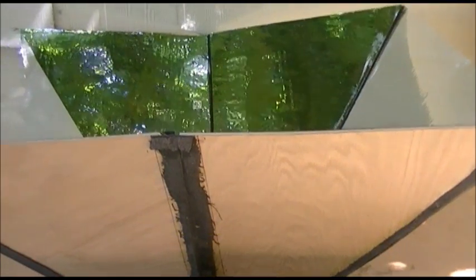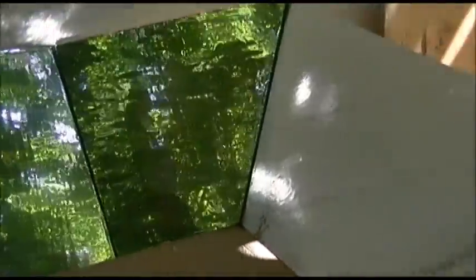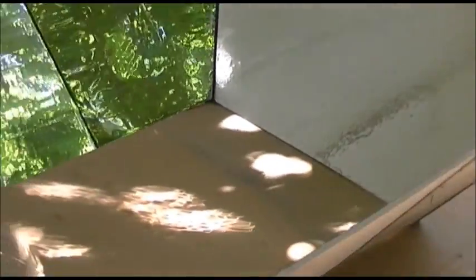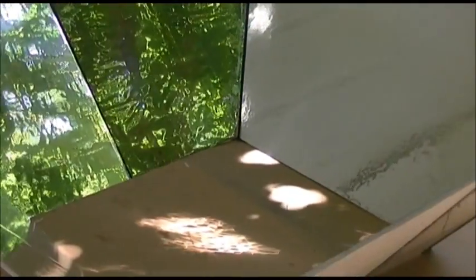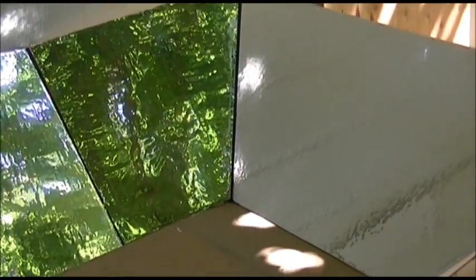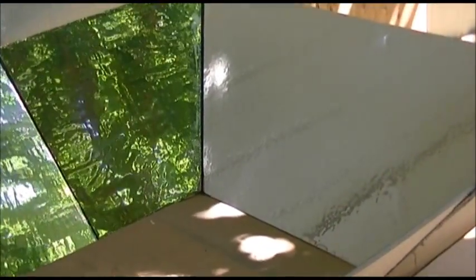So there you have it unfolded. And this will unfold to a full-sized reflector that will fit on the cardboard solar oven. I think this is going to work — I think this is a pretty good way to do things.